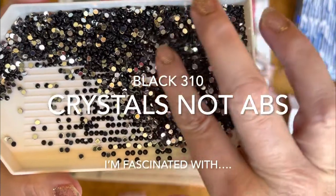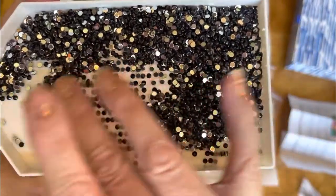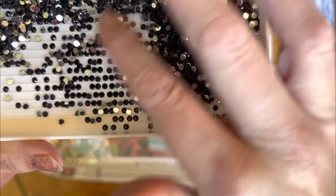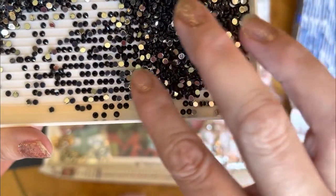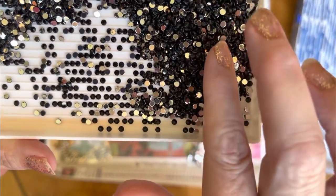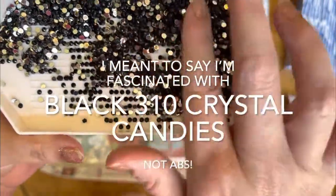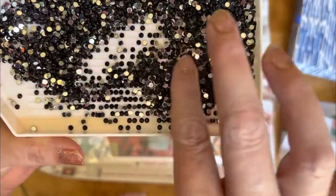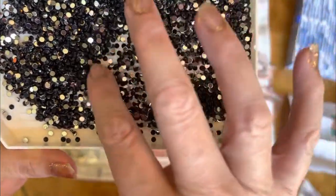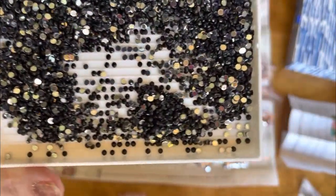When I saw the 310 crystals I got a brainstorm — I want to see these by themselves to look at how they compare to other 310s since they're crystals. I'm kind of fascinated with the idea of black 310 ABs right now as potentially giving just a little bit extra luster or pop versus a regular AB. ABs have that holographic rainbow coating on them, which really changes them where it doesn't quite look black when you use a black AB.